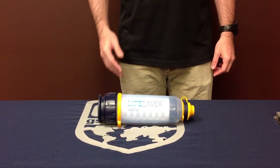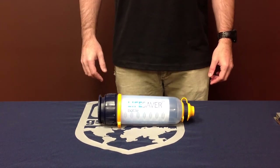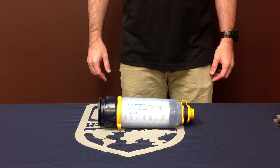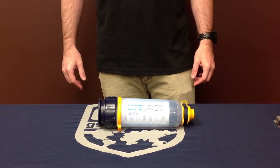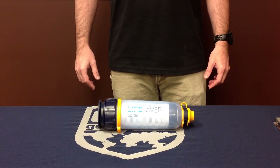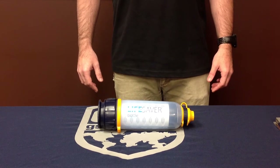Hey YouTube, we're at GSS Gear to talk about the Lifesaver bottle. This particular bottle is the 4000UF. The 4000UF has an approximate 4,000 liter filtering life. It will filter down to 15 nanometers.